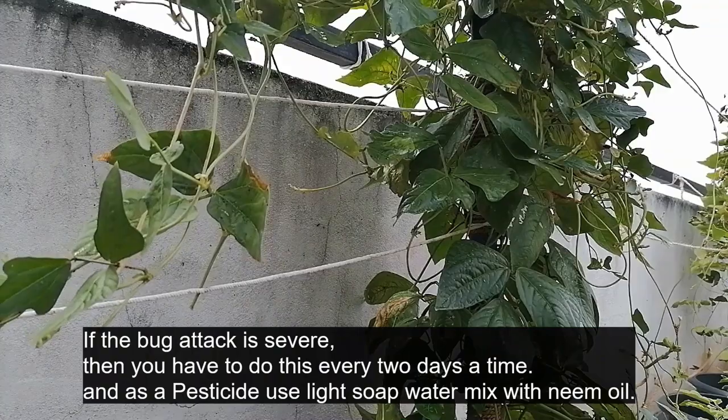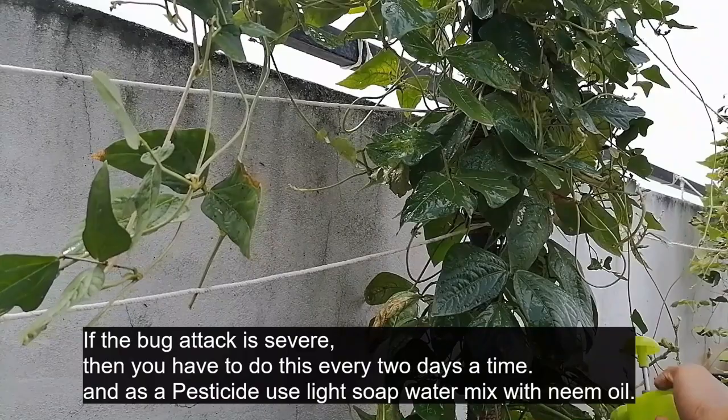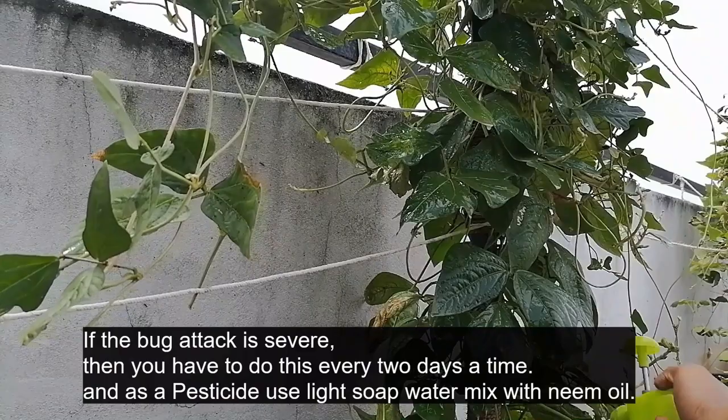If the bug attack is severe, then you have to do this every two days at a time. And as a pesticide, use light soap water mixed with neem oil.